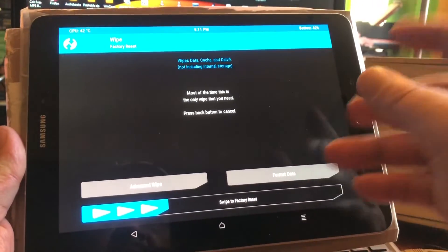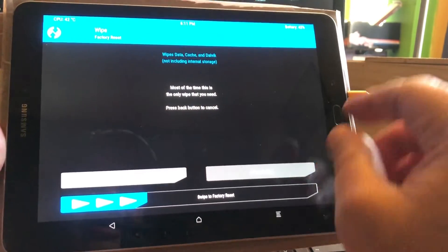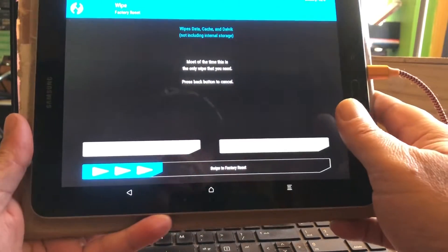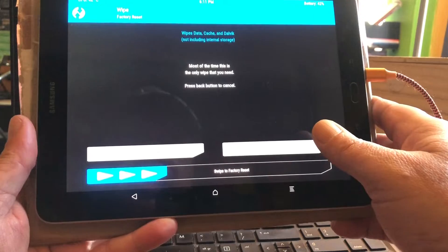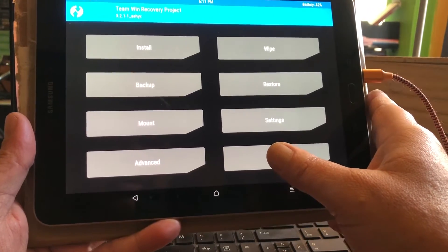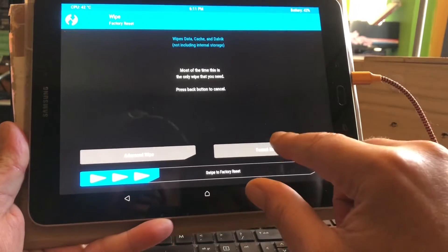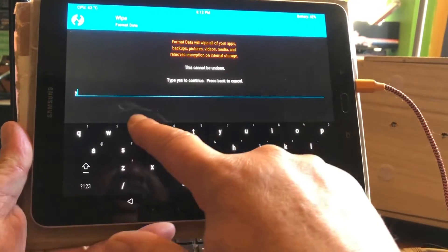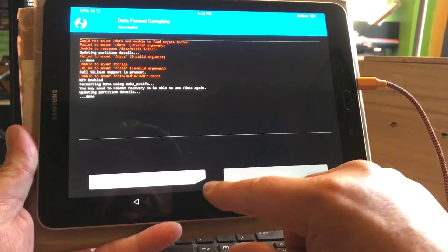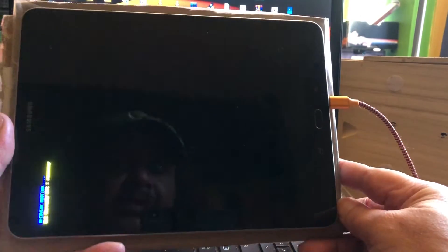Assuming you just installed TWRP — in my case I installed the build 321-1, I know it's a little bit old but it works fine. So I'm just gonna do a format of the data — boom, see that 'could not mount' blah blah blah — and then reboot back into recovery, not installing yet.